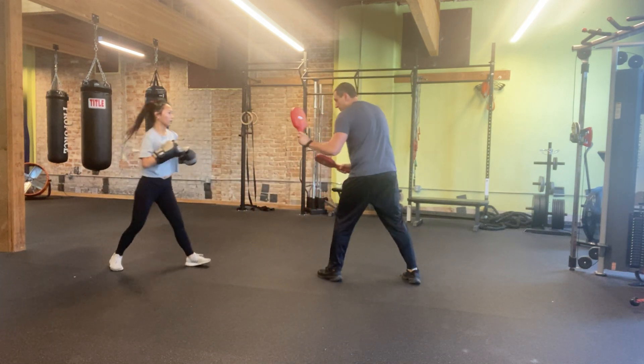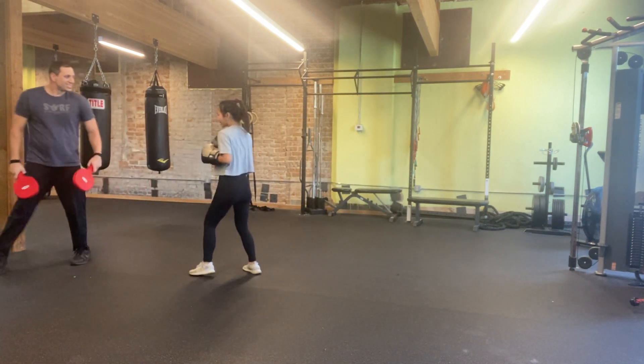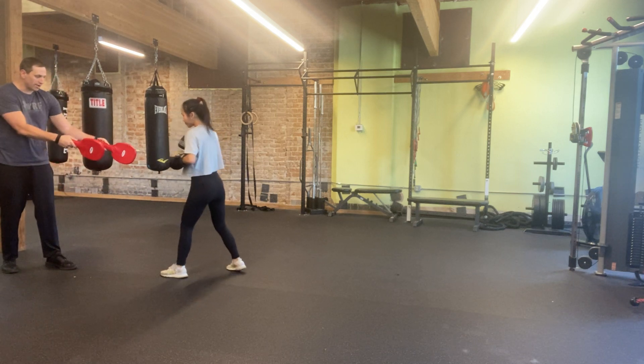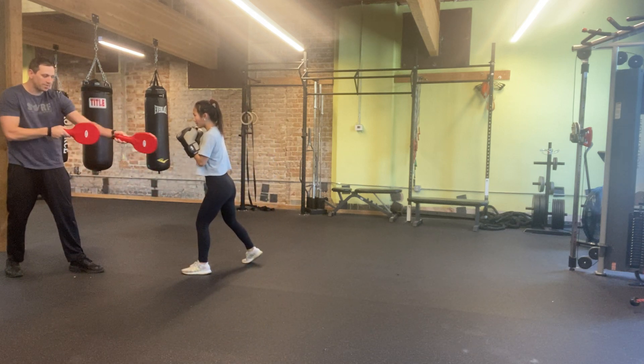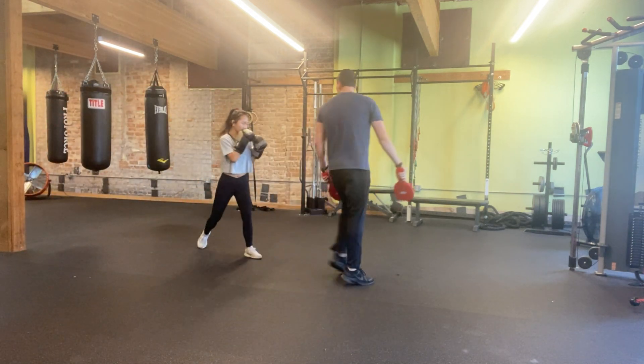Now let's bridge. Boom. Back hand check. Step, step. Take that first step — that first step with the front foot is going to create space. So if you're just standing right there and I'm coming at you, you step back with that foot, you're creating a little more space, giving yourself a little more time to set up that backhand hook. We're popping that hip right there.